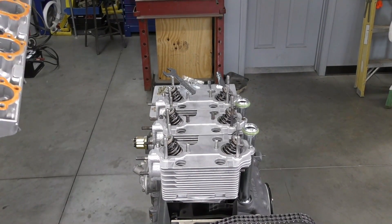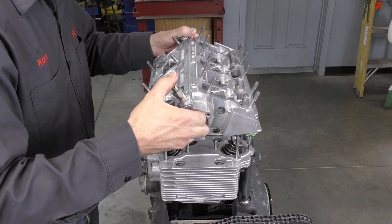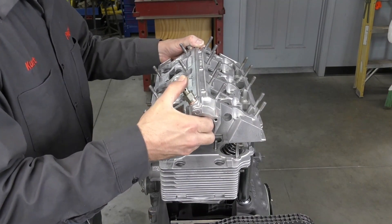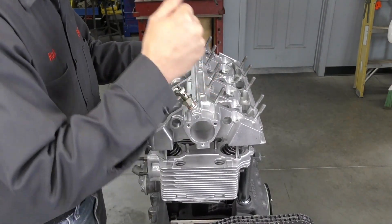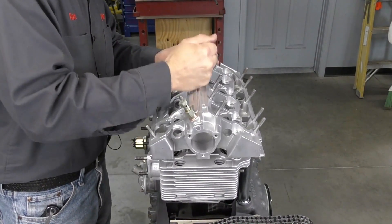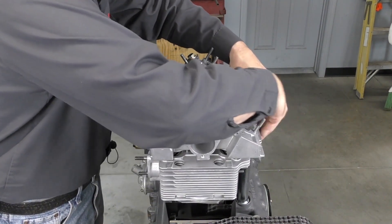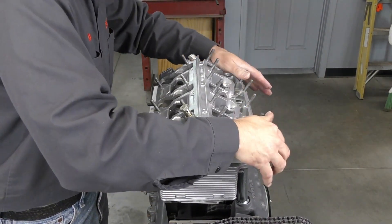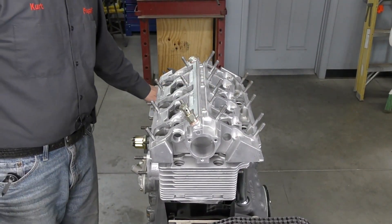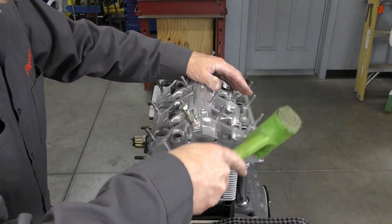Now I'm going to go ahead and put the cam box on. I've got to make sure that I line up my oil return tubes, and the reason why we left our cylinder heads loose is to allow everything to move around as the cam box is installed. I'm just going to use a plastic hammer to seat the cam box onto the dowels.